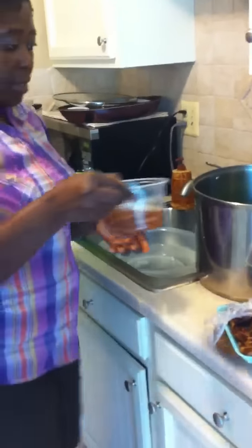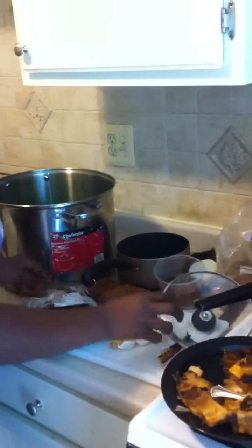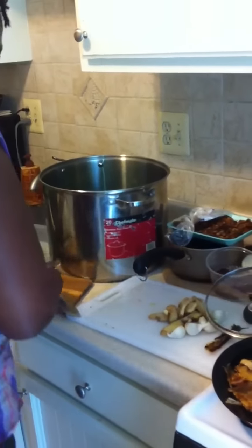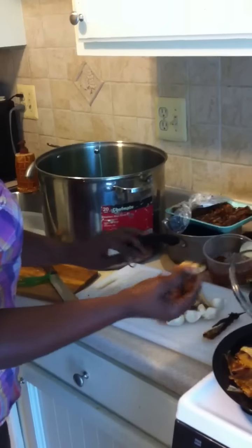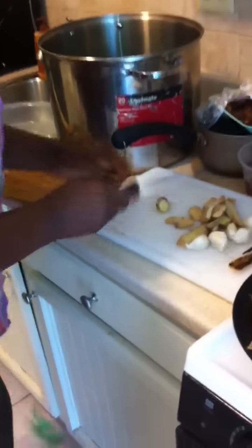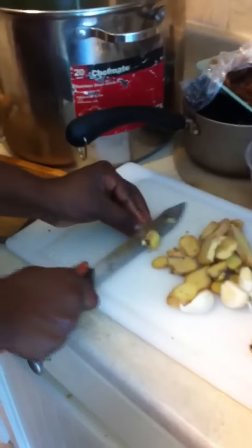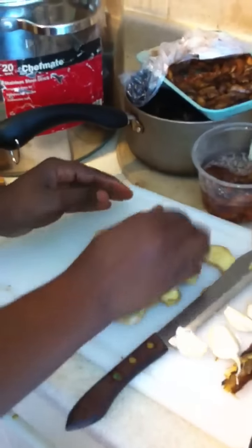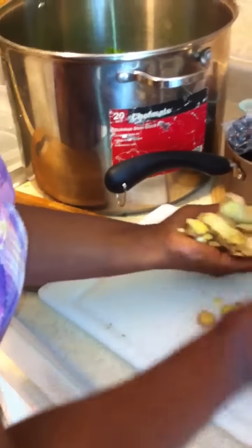I'm going to let the crevette soak for a few minutes and then put it aside. The next thing you need to do is wash your ginger — of course you chop it up. I don't take out the skin because it's very nutritive. Then I'm going to put it in the blender.